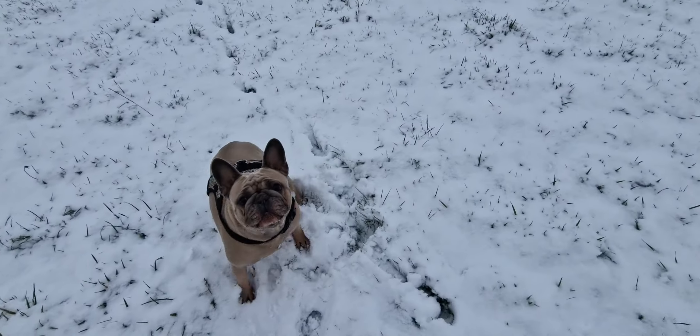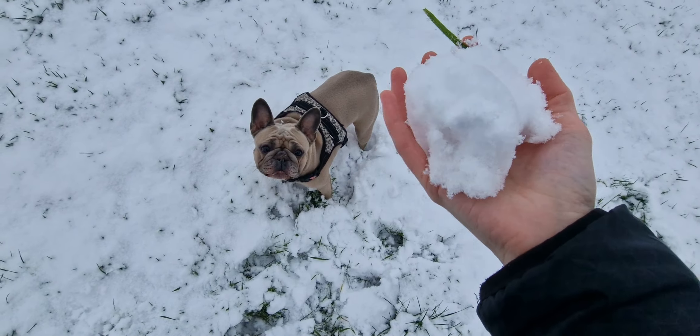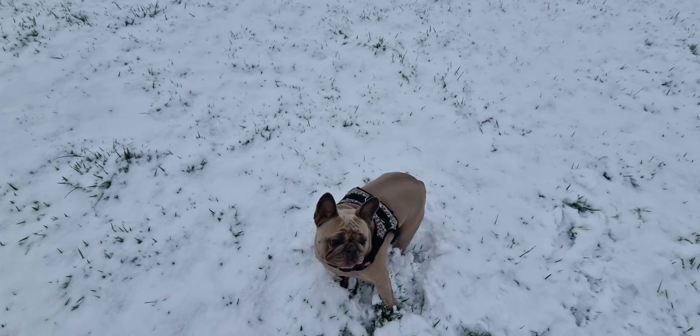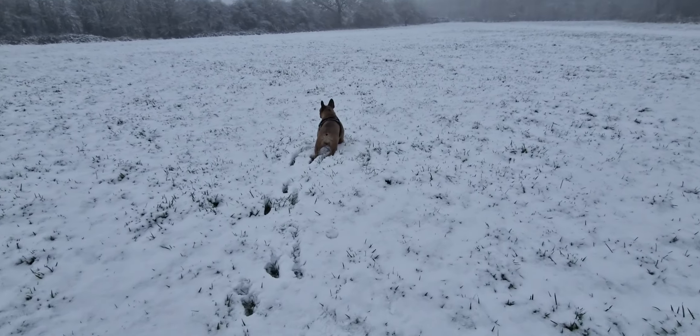Right Mu? Want to chase this snowball? You'll notice I'm not wearing my gloves because it's actually not that cold. It's minus one which sounds horrible, but it's actually not that bad.